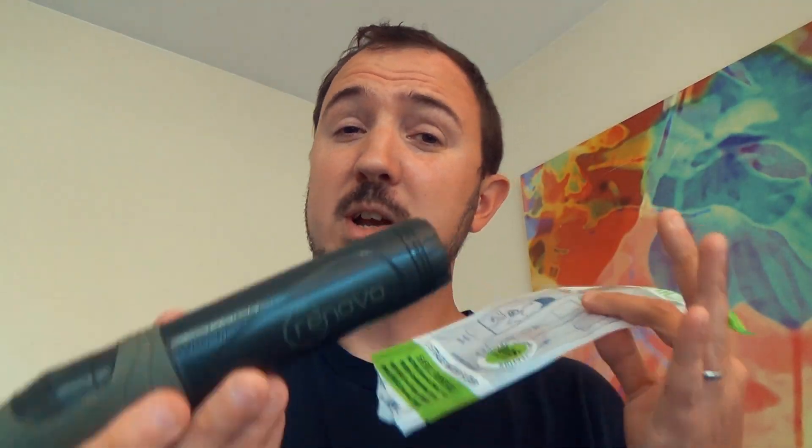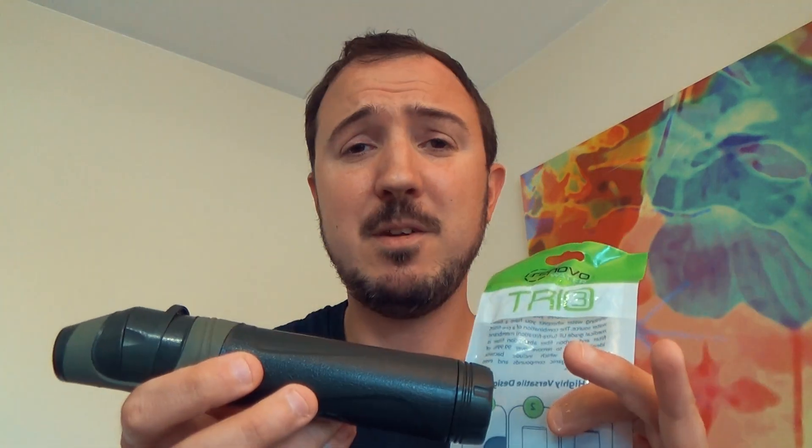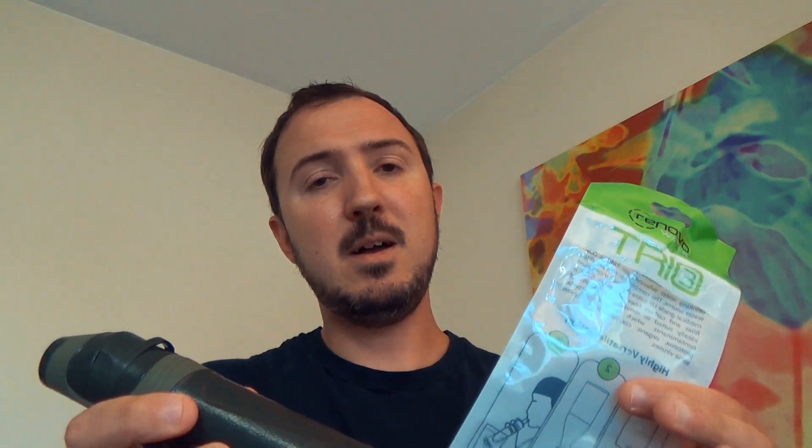Another thing that I have to mention — it comes up a lot on my previous videos that people knocked the Renovo Trio for — and I have to defend them in this instance. They will say — and I think this is some marketing that they might be able to improve on their end — that it does a thousand liter capacity for the filter.